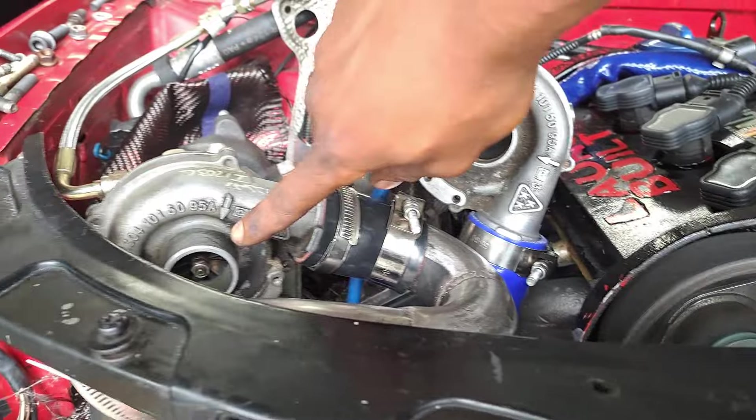Look at that — one not spinning, look at this one spinning. True sequential! This was done in less than a month. Came to my mind, had the vision, had the parts — let's get it, let's make some noise.